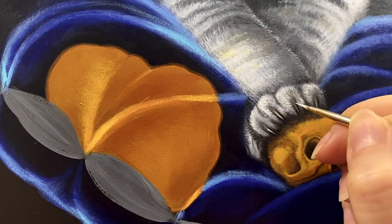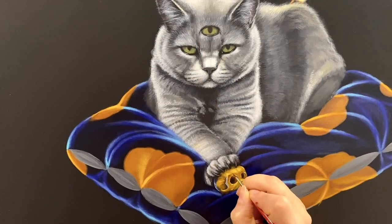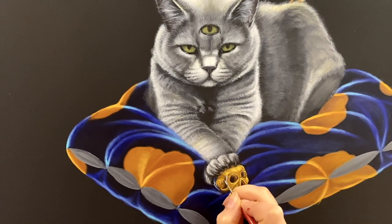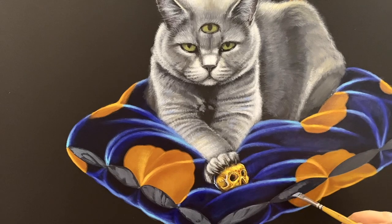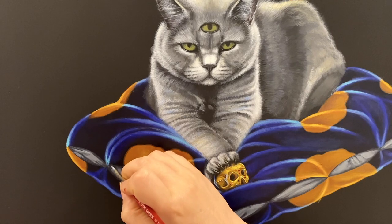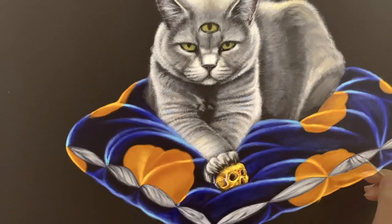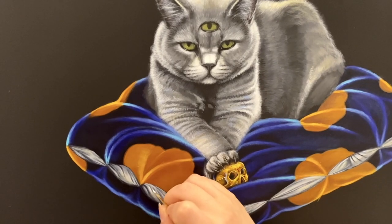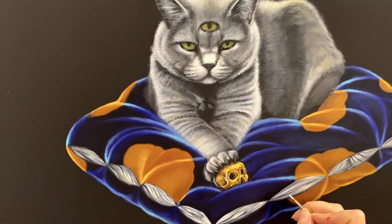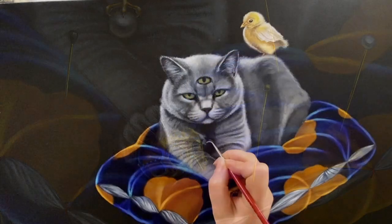The golden human skull encrusted with jewels. This painting is actually a commission, so I can't tell you the full story behind it. Many people who commission art from me want to keep it private and ask me not to share it, and I perfectly understand and respect their wishes. But some patrons are happy to share their special ordered art with the world, and that's wonderful too.